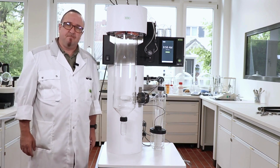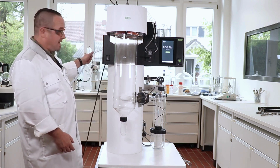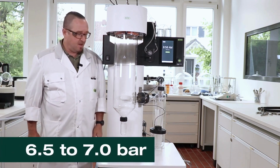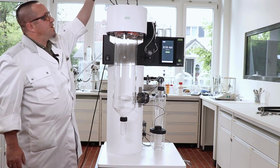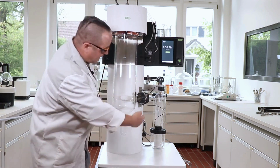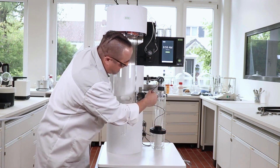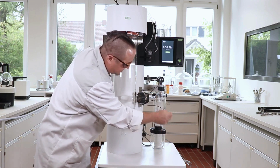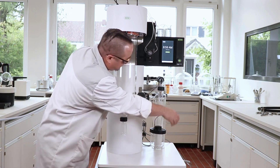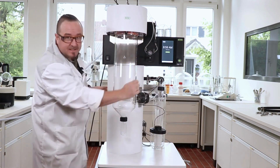Here we have an S300 mini spray dryer. It needs some power, but also some pressurized gas. We run the device with about 6.7 to 7 bars of pressure. Within the box you also have these nozzles, a drying chamber, a flange, a cyclone, a product-receiving vessel, a temperature outlet sensor, a product temperature sensor or a blind plug, and an angle tube. Then we have the outlet filter and the way back into the instrument.